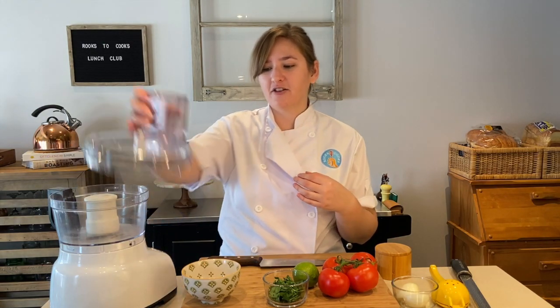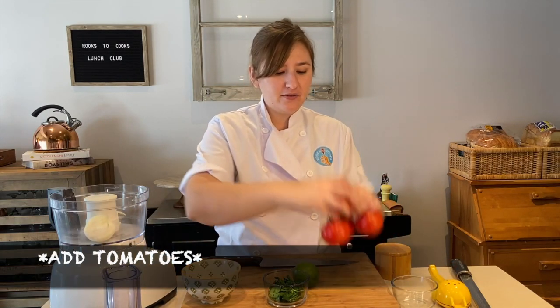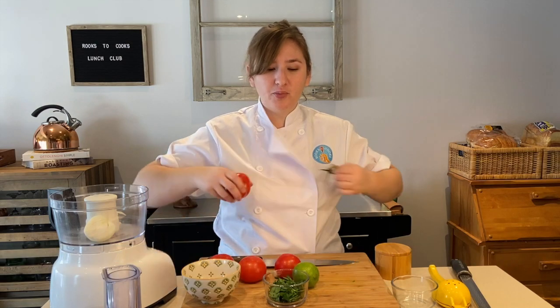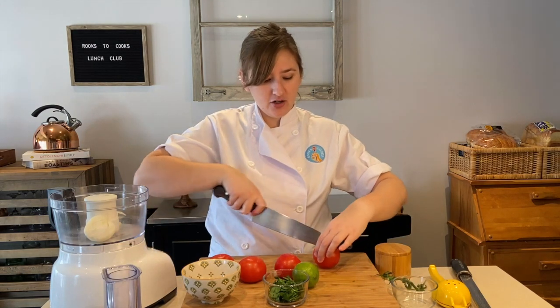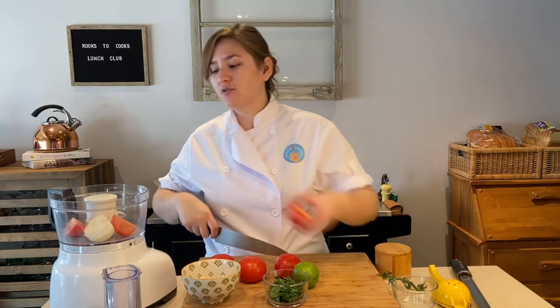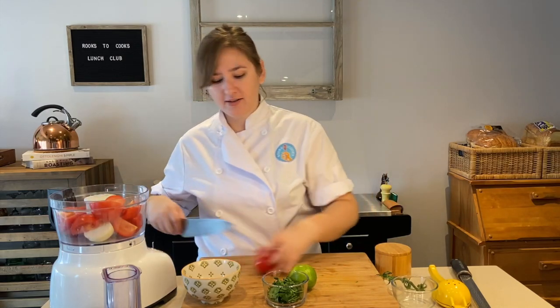I'm going to be using my food processor to make our pico de gallo, but first I want to get things broken down into a size that will fit inside. I'll take my lid off — I've already got my onions cut in half. I'm going to cut my fresh tomatoes into quarters so they're a little easier to blend. We want our pico de gallo kind of chunky, not fully smooth or pureed. If you don't have a food processor, you can make this by hand using your knife or in a blender.